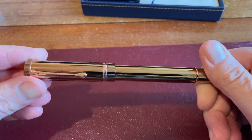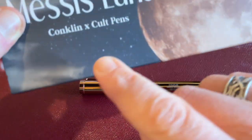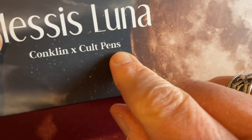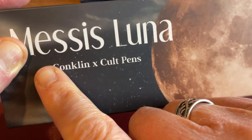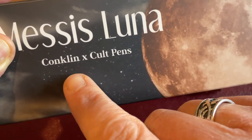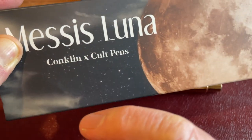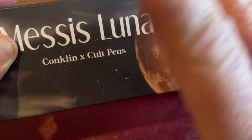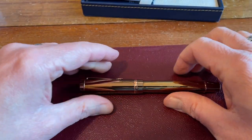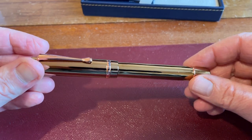Conklin Girograph Messis Luna, exclusive to Colt Pens. I can't stand this — Conklin cross with Colt Pens, Conklin times Colt Pens. It's become a thing over the last two or three years where you get this collaboration branding. Why don't they just do 'Colt Pens exclusive' or 'retailer exclusive' with the manufacturer, rather than this? Anyway, it annoys me. It's a little thing. So it is a standard Conklin Girograph — what can I say?